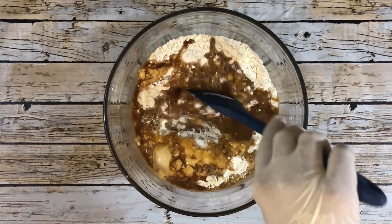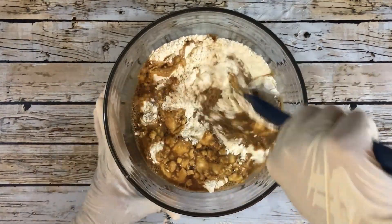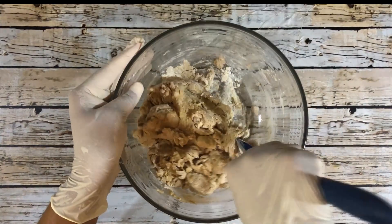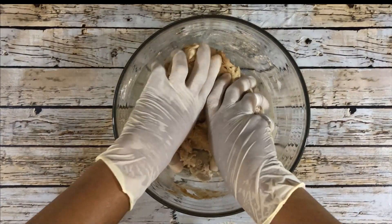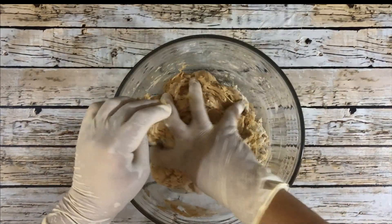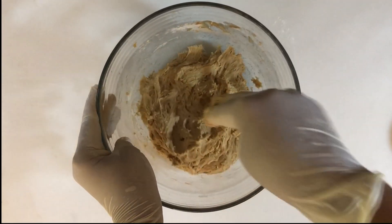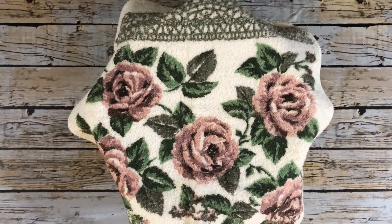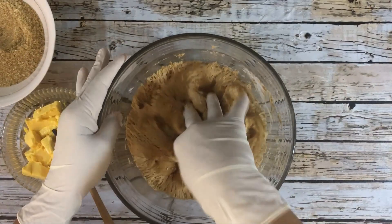Use a spoon to combine the wet and dry ingredients at first, then use your hands to complete the mixing. It's best to use your bare hands to mix the dough. Now cover the bowl and set that aside for about 45 minutes or until the dough doubles.